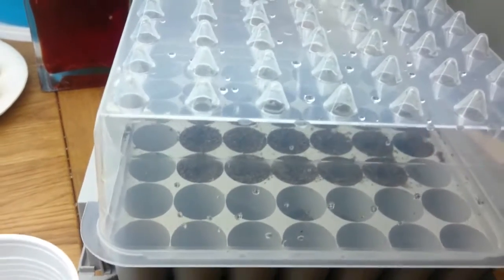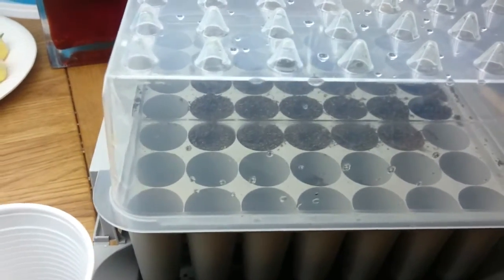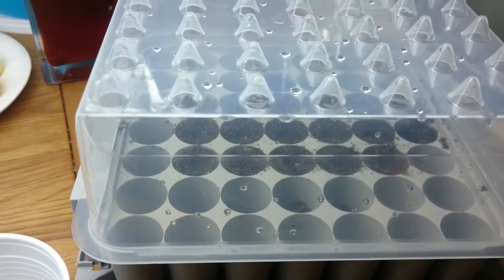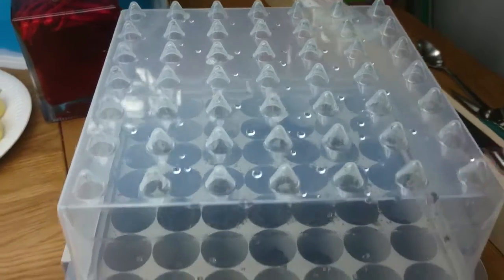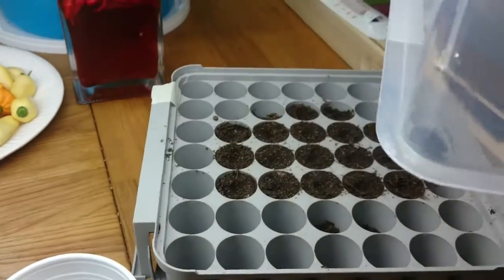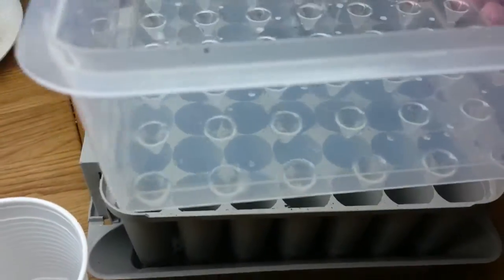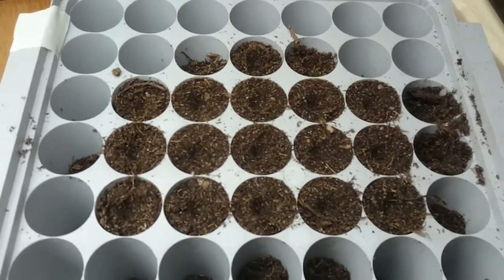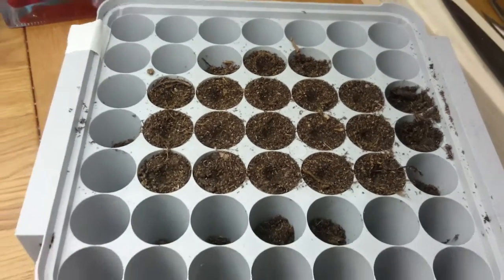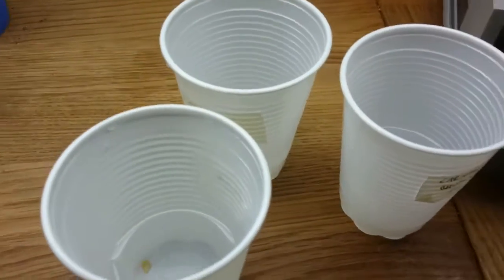The plastic dome gives it more of a greenhouse feel, and it has ventilation at the sides so air can circulate. It's designed to keep the dirt moist. On top you see these small tips — you can press down on the dirt and get little holes where you can put the seeds. A really cool little thingy.